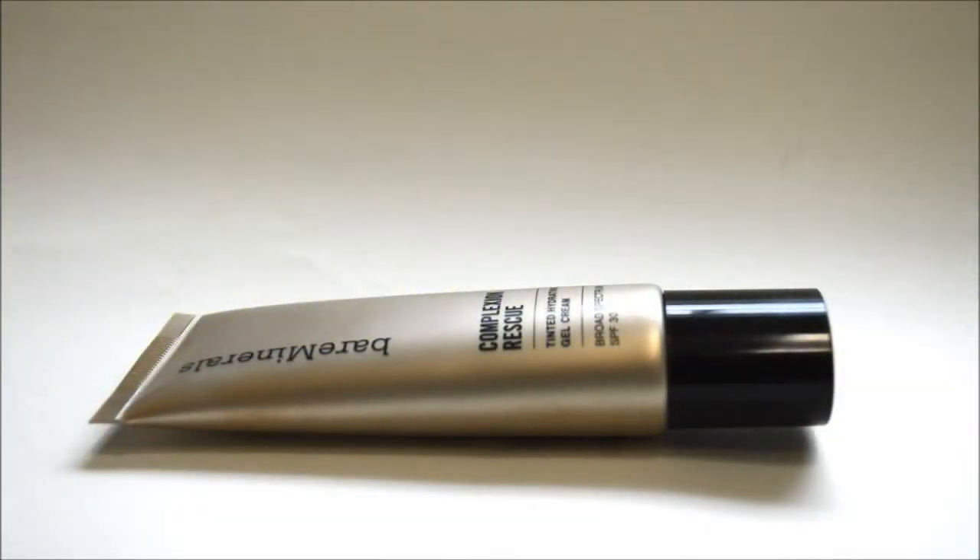Hey, what's up guys, I'm back. I just got back from spring break and unfortunately tomorrow I have to go to class — college classes, doesn't that just sound entertaining. But anyway, I have another review for you. Right here in front of you is another tinted moisturizer that I ended up trying a while ago because it first came out when I first saw it on TV.